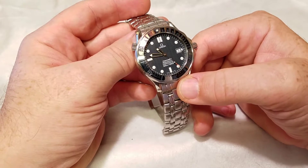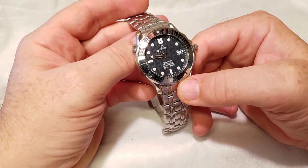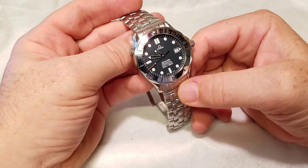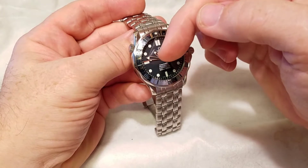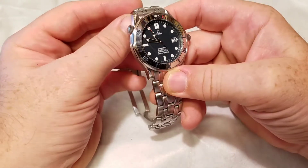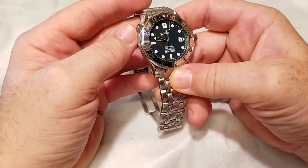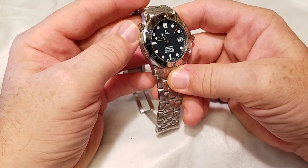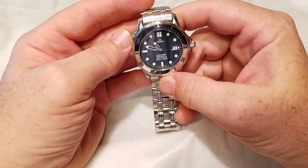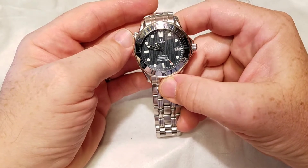The hands are skeletonized with different tips — one round and one triangular. What I really appreciate is that on the Alpha Seamaster readability was terrible because the outer edges of the skeleton hands had no lume. This watch has lume outlining the entire hand, so no matter how much the stainless steel gets caught in a dark spot, you can still see the hands. Where reflected light doesn't hit, the lume directs your attention to the time.